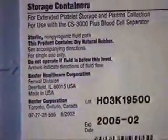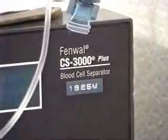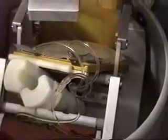This is called a Baxter Fenwall closed system apheresis kit. And it has the blood bag that stays with it, right? So you put the blood bag in the centrifuge — that's how you keep everything isolated. Okay, with PL 301.